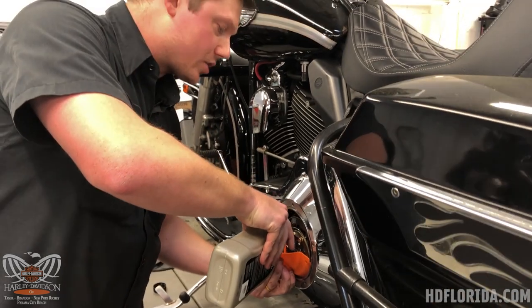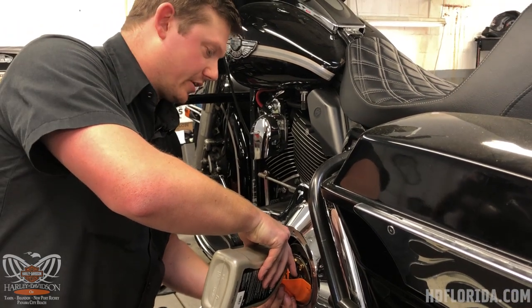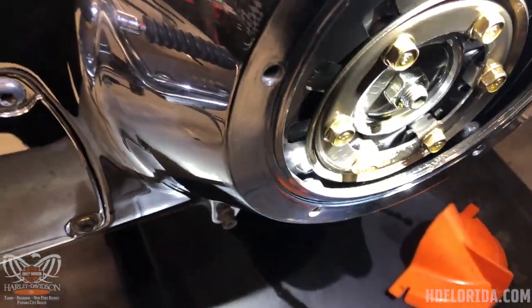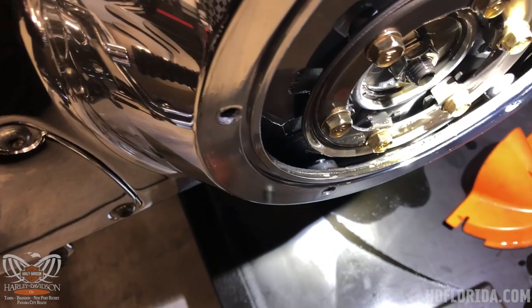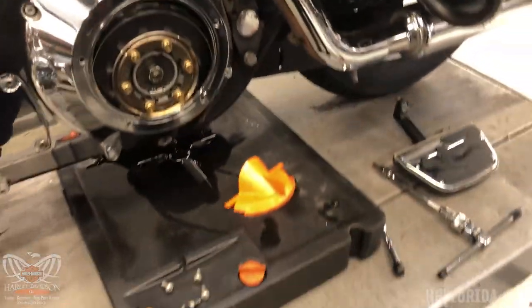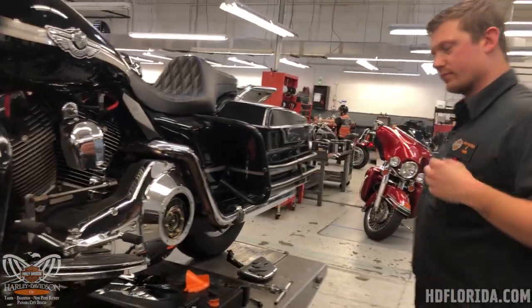A good rule of thumb is to take a flashlight and look down in there — you can see the circumference of your clutch plates. You want to make sure that the oil in your primary is touching those plates. On this model it's kind of tough because it's so tight, but people with newer bikes will be able to look down and see it clearly, which is exactly what we're hoping for.